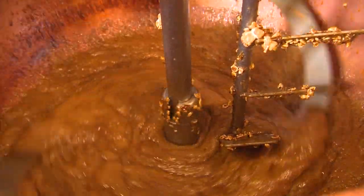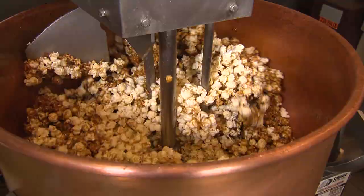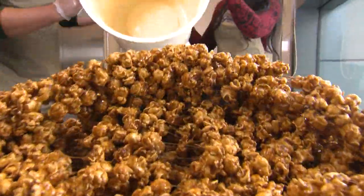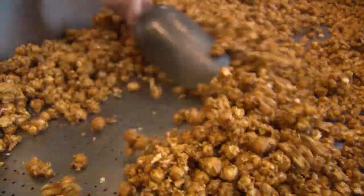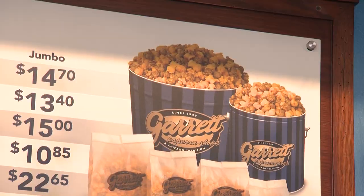This smells so good. The nice thing is you can smell the caramel crisp from a block or two away. Your nose is going to lead you to it, and you're going to buy a jumbo bag or a tin. I'm going to let Colin finish up while I head out front and meet Alyssa to learn how to make the famous Garrett mix.